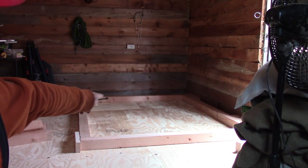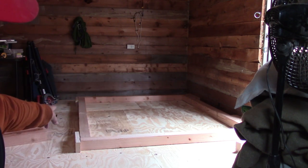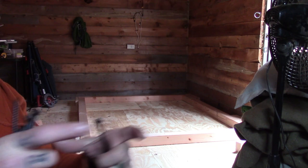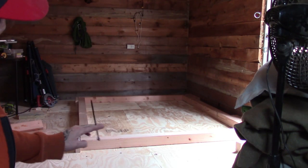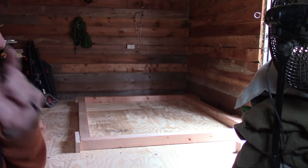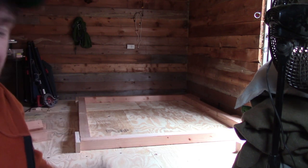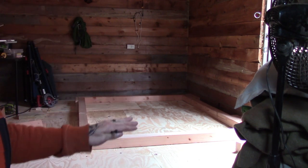Then I'll butt these up against it. I got little pieces of wood to help make sure they're in line — I don't want this to be off-square. So I'm going to bolt these together with these 6s, and then I'm going to bolt the legs on, and then see about attaching — no, I'm going to do the plywood on the bottom first.